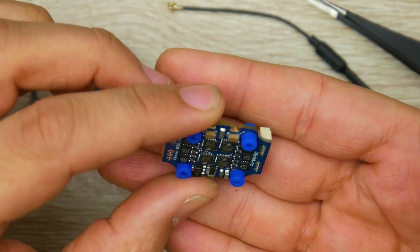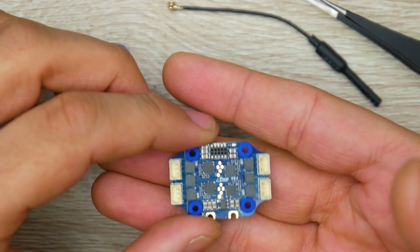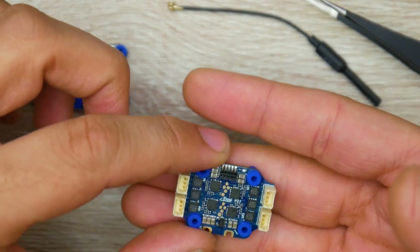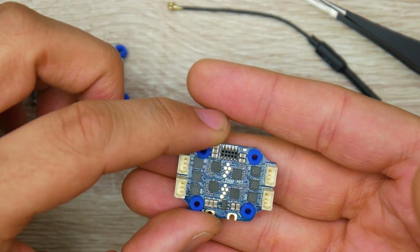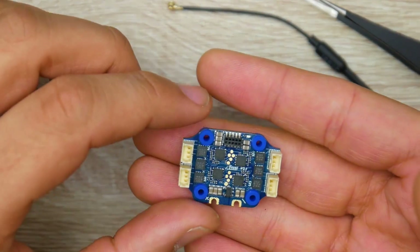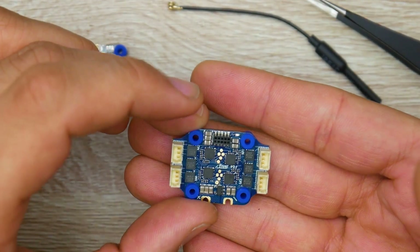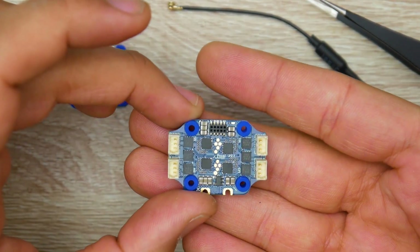That's it, guys. Everything is linked down below — go ahead and check those out, it greatly supports the channel. Come join my Patreon: you get access to my secret shop, I do a ton of giveaways — last month I gave away around 11 or 12 things, and I give out premium stuff. This stack will probably be up for a giveaway as well. I really hope you guys enjoyed the video — let me know what you think, and I'll see you in the next one. Peace out.